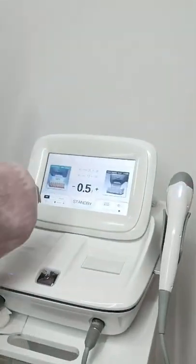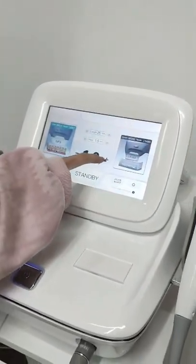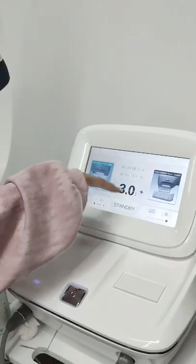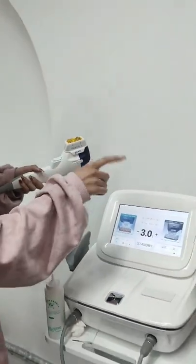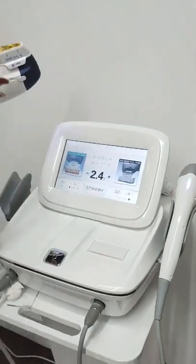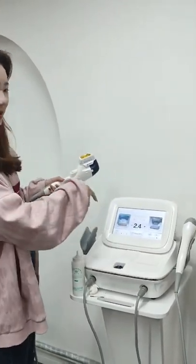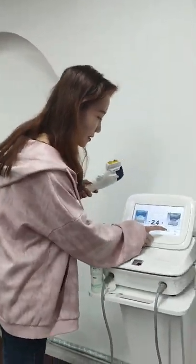This is our machine screen. This is the energy. The highest energy is three joules. You can see this is the highest energy, three joules. But usually we don't use this too high energy. After you receive the machine, we will give you a parameter sheet. You can adjust these parameters according to this parameter sheet.